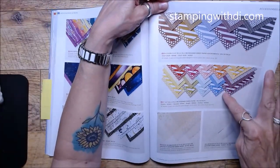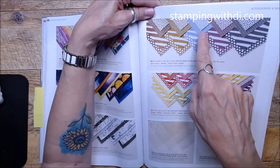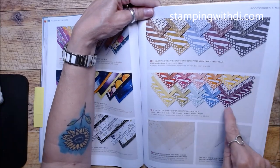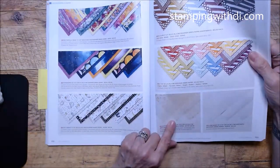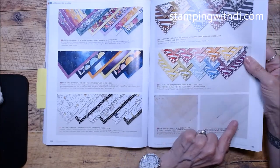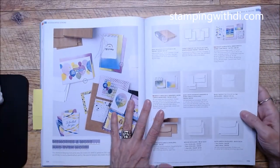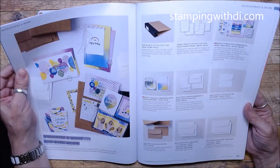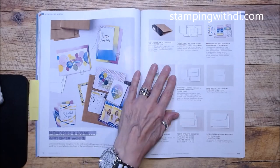We've changed the patterns on the In Color DSP — we now have a polka dot, stripes on one side, and funky little hearts and lines. The Gold Celebration DSP looks cool. Vellum Basics carried forward with lines, dots, and beautiful leaves — really fun. Vellum Memories and More — we still have that too.